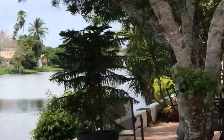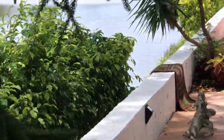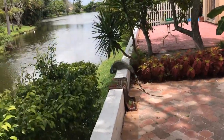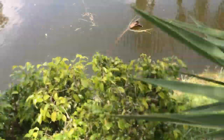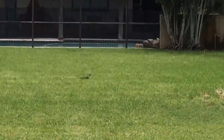Look at the size. Wow. Giant iguana. Alpha right there. He's monstrous. Where are we? Are we in Jurassic Park?